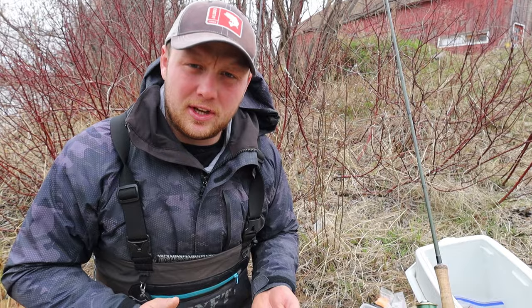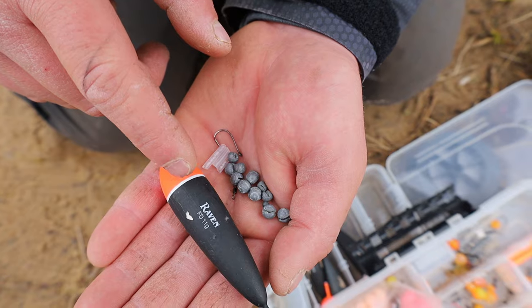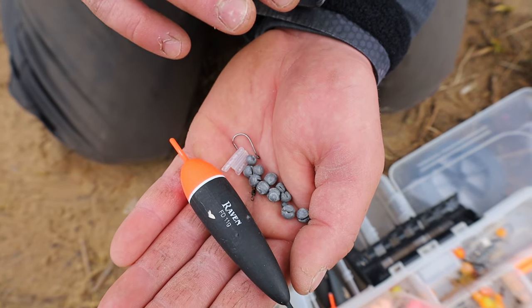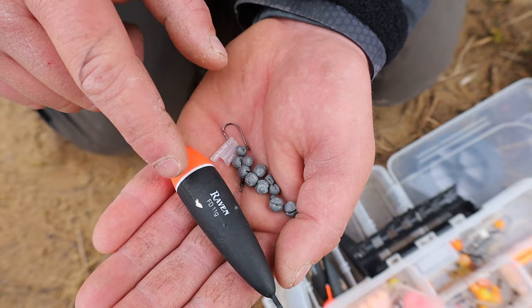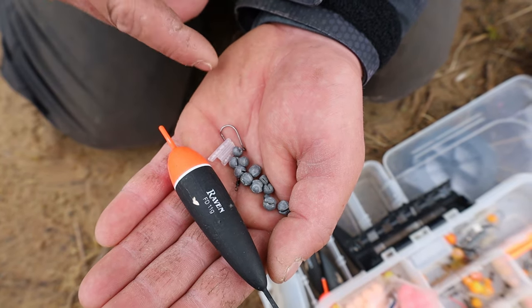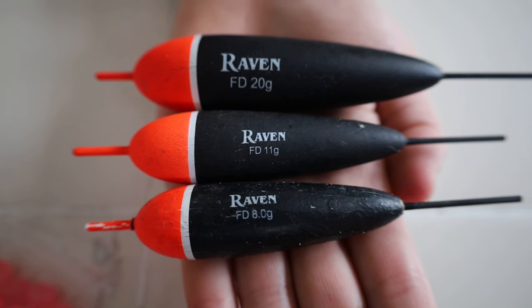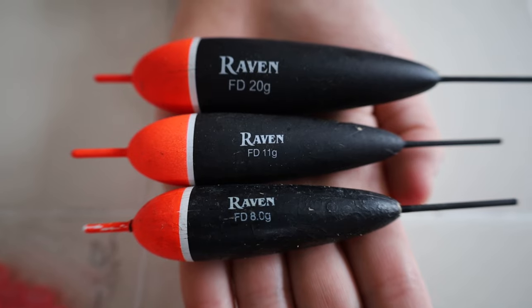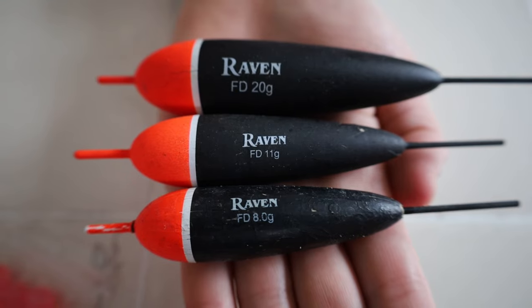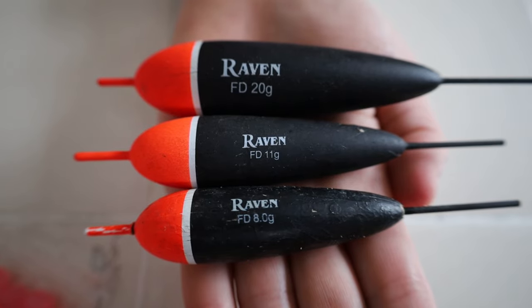Let me show you the materials you're going to need for this rig. We're going to set up an 11 gram Raven Fast and Deep float. This float will work well all over the board - you can use it in a big river, a small river, slow water, deep water. This is my favorite all-around float. If you really wanted to, you could switch up the size of the bobbers and run a 20 gram float on a bigger river system like the Manistee or Muskegon, or downsize to an 8 gram on a smaller tributary. But an 11 gram float will get you by in both a small and large tributary.